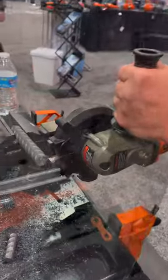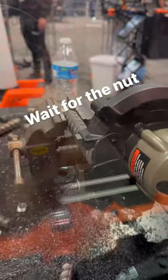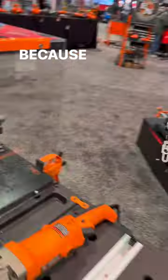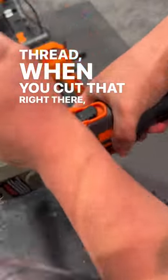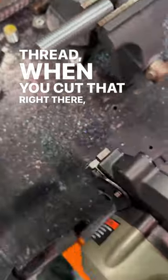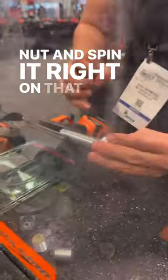Before you put it on that bar, it's nice and flush. The reason I mention that is because when you are cutting material like all-thread, when you cut it right there, you are able to get the nut and spin it right on that all-thread without having to clean it off.